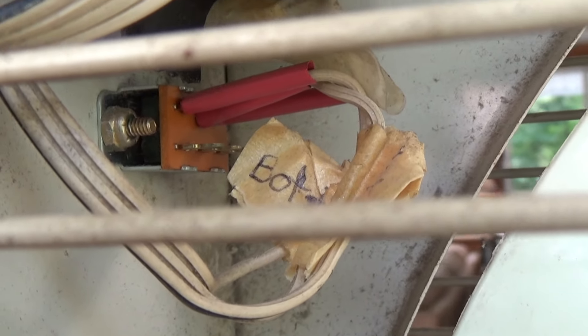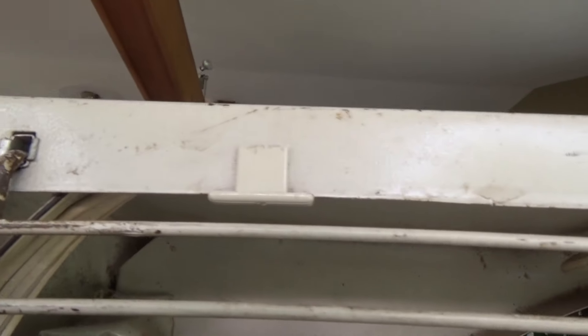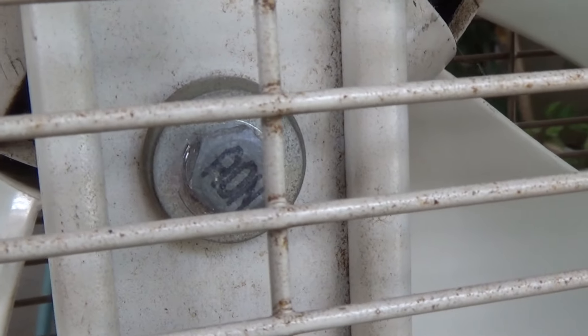My grandfather did replace the cord because it had frayed, so it's got a replacement cord. Looks like he labeled certain wires when he was doing that. It's got the infamous bag on there, which I guess is factory because most of them have that. These little clips are all still there somehow — I think maybe one of them is missing now. One of the bolts stripped out so I had to replace it with a bigger one.